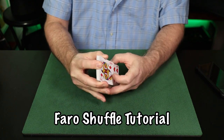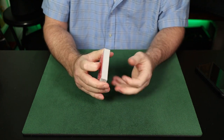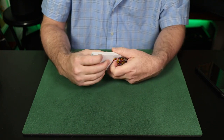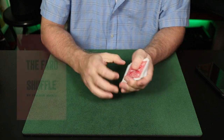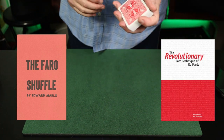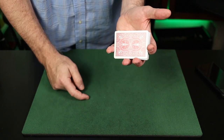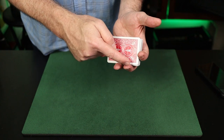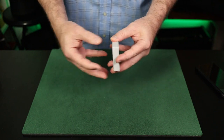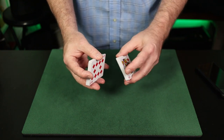Here is a brief tutorial on how I handle the faro shuffle — note, this is just how I choose to handle it. There are lots of approaches, and if you are a new student, I'll advocate checking out some other tutorials — maybe Ed Marlow's faro shuffle manuscript from the Revolutionary Card Technique series. The deck is held in straddle grip — that's between the first finger and the pinky. The second and third fingers are on the long side with the thumb at the opposite long side. As you cut the deck with the opposite hand, you're going to mimic that straddle grip, but different pressure points will be applied as we start the shuffle.